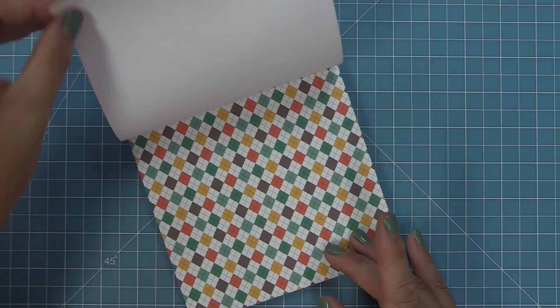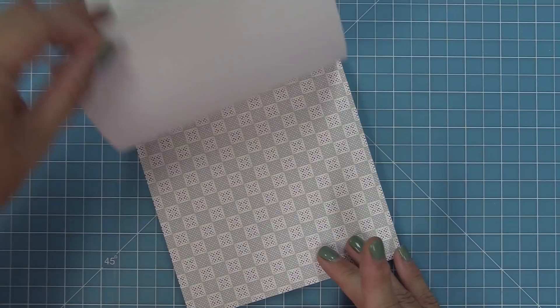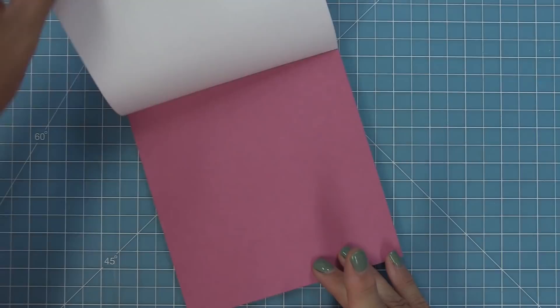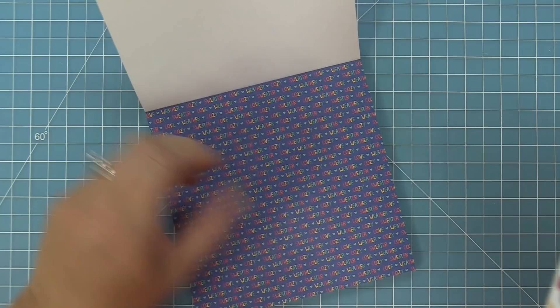We also have the Sweater Weather word paper and the notebook lined paper, which is so fun and sweet. There's a great argyle that reminds me of fall socks, a wonderful brown plaid that makes a great background, the sunny sunflowers, that golden yellow polka dot, our quilted paper, and a beautiful maroon checked pattern. The patterns repeat, giving you a total of 36 sheets.